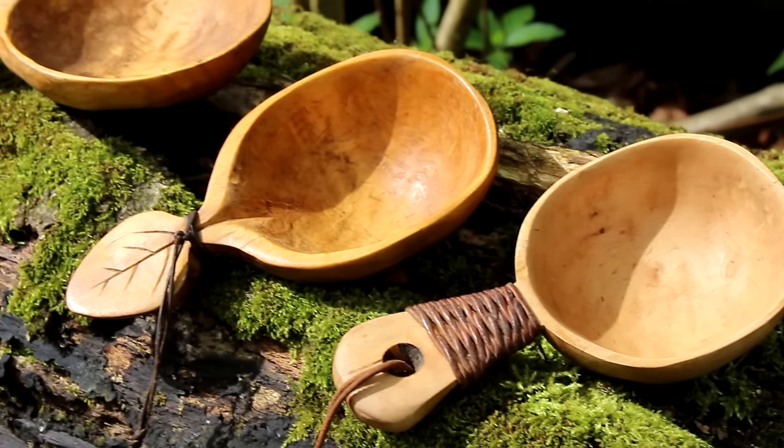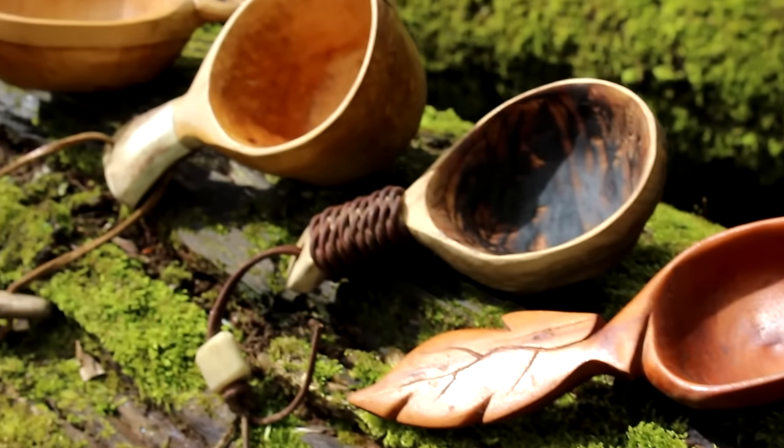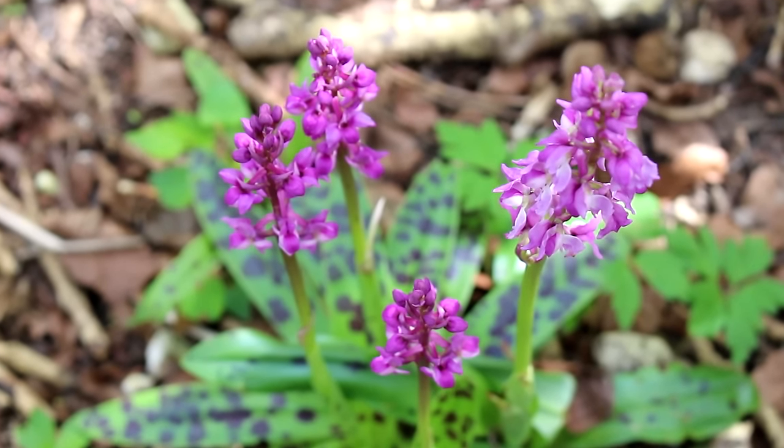Hello, welcome back to the woods and welcome back to what is effectively a viewer's request. A while back in the comment section somebody asked if I could do a video on how to make a kuska or a noggin cup. I've made quite a few of these over the years, so what I thought I'd do is take you through step by step how I make one of these, including the woods and the tools that you use. Let's crack on.